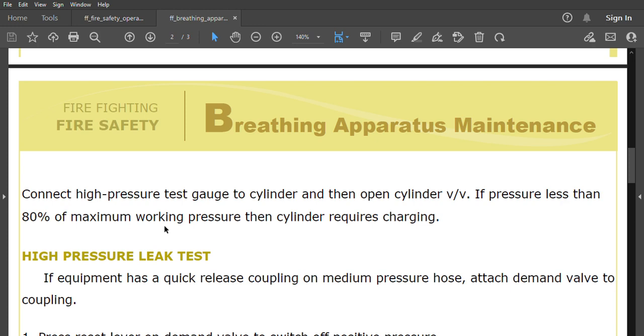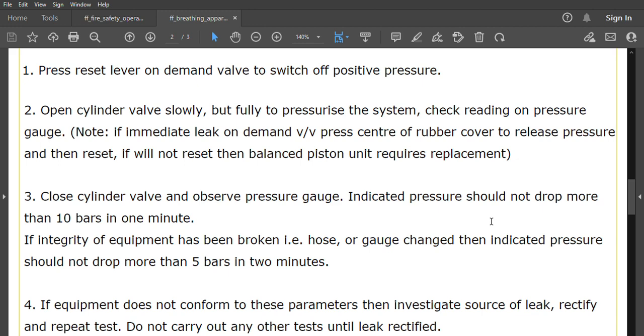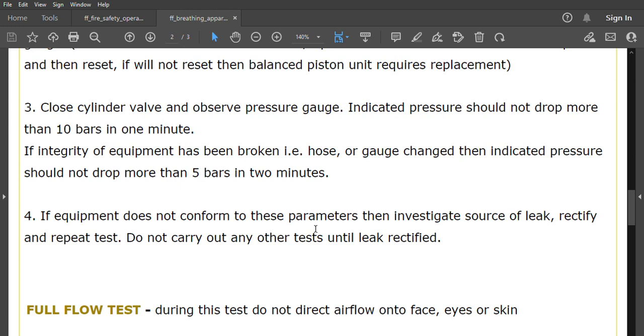For the cylinder pressure check, verify the test date stamped on the cylinder — if past date, cylinder should not be used. Connect the high pressure test gauge to the cylinder and open the cylinder valve. If pressure is less than 80 percent of maximum working pressure, the cylinder requires charging. For the high pressure leak test, attach the demand valve to the coupling, press the reset lever to switch off positive pressure, then open the cylinder valve slowly but fully. Indicated pressure should not drop more than 10 bar in one minute; if integrity has been broken, it should not drop more than 5 bar in 2 minutes. If these parameters are not met, investigate the source of the leak, rectify, and repeat the test before proceeding.